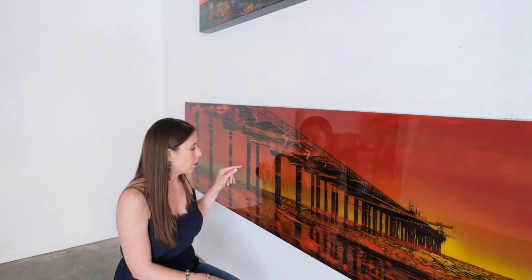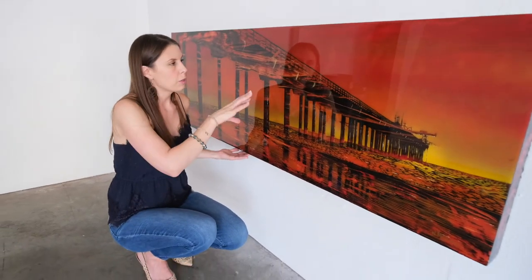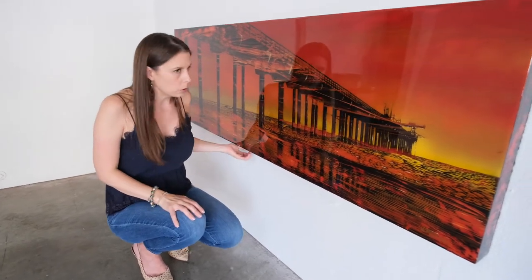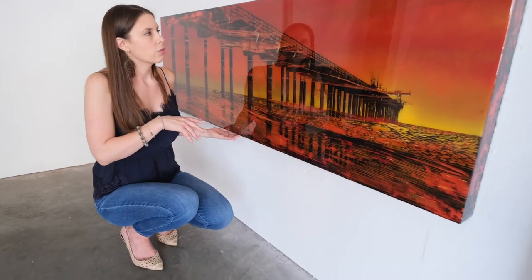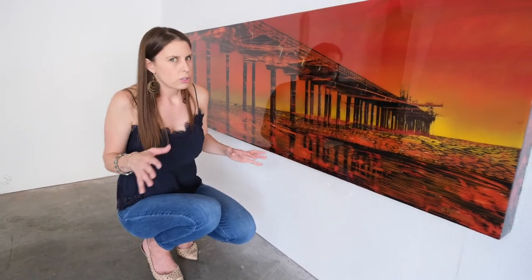I've done a couple different angles of this pier, and I've done one from underneath. It's a really tall pier, so it's a really cool vertical. I have one available at Lou Martin Galleries — it is 60 by 36 — and the colors for that one are yellow and blues, just really pretty, but it's really reflective. And you're able to see that in the painting, which is cool.